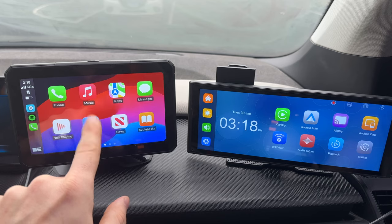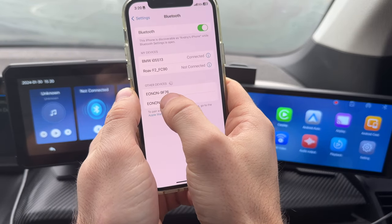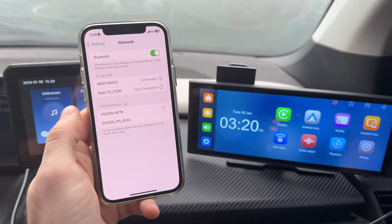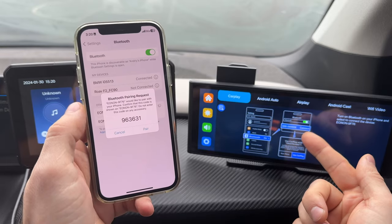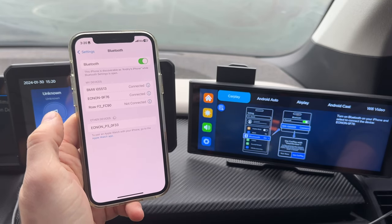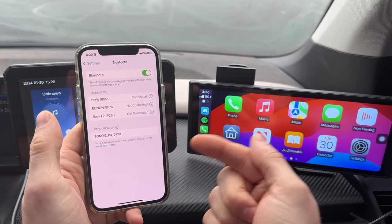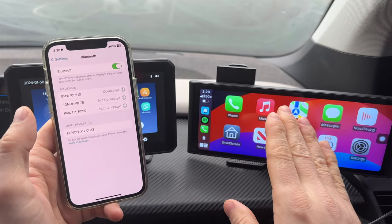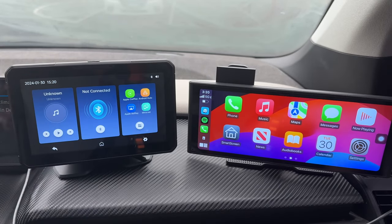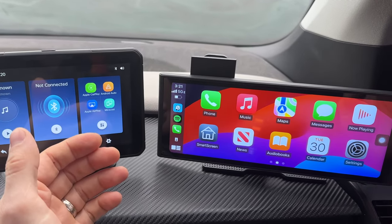Now let me show you exactly how the P4 connects and how long it takes. We select the Bluetooth device — this is the P3 there, and the P4 right there — click on the P4 and follow the prompts. On the device it tells you to go to Bluetooth, select the device, and allow sync. CarPlay actually uses Wi-Fi for its connection — once it connects via Bluetooth it then hands off to Wi-Fi and there you go. You only have to do this once; next time the unit boots up it will automatically connect to your phone and you're ready to go.